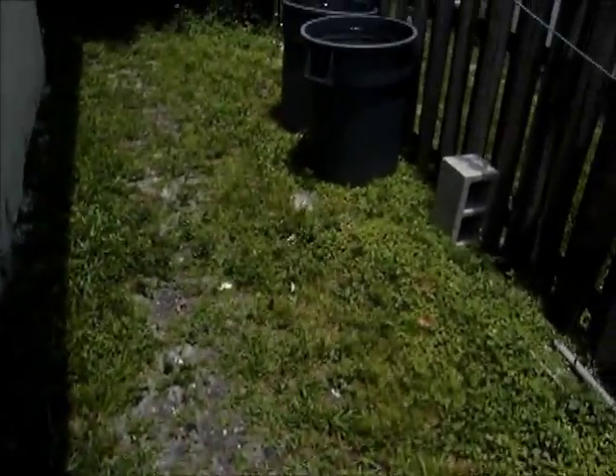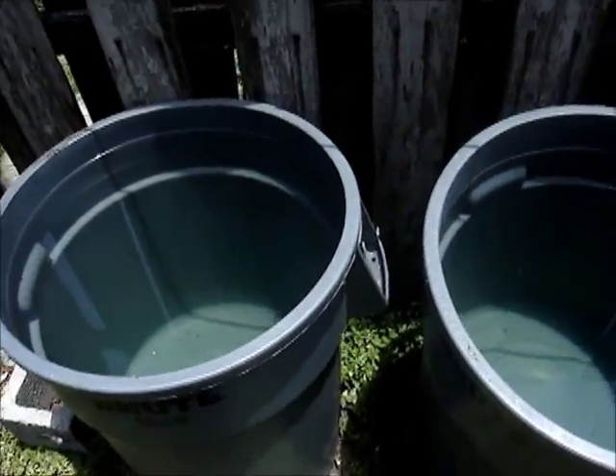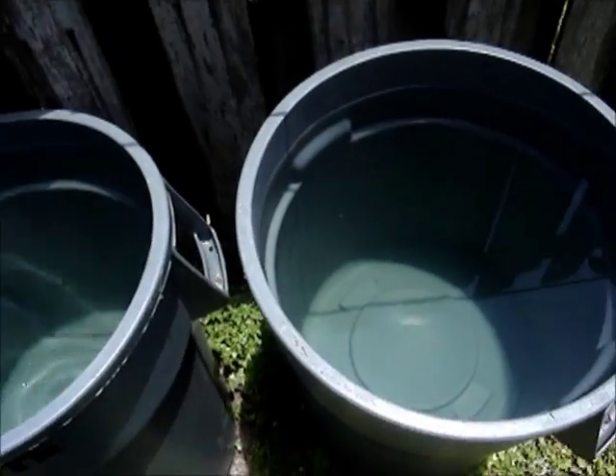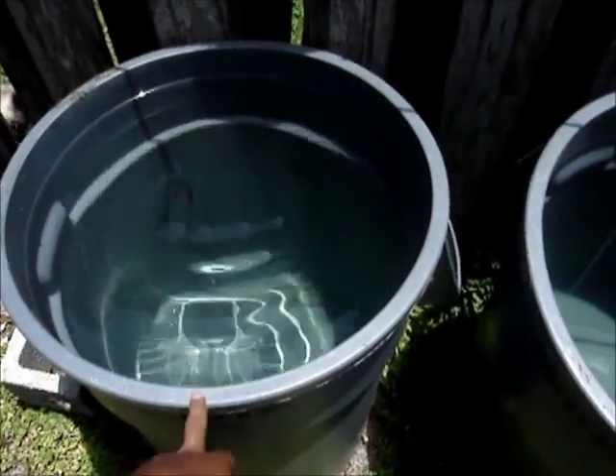I also filled up these huge garbage cans full of water, so I'm going to test this. I'm going to check the level on this and let you guys know what the level is going to be. This thing is going to take probably about two bottles of pH down and up if I keep messing up on them.